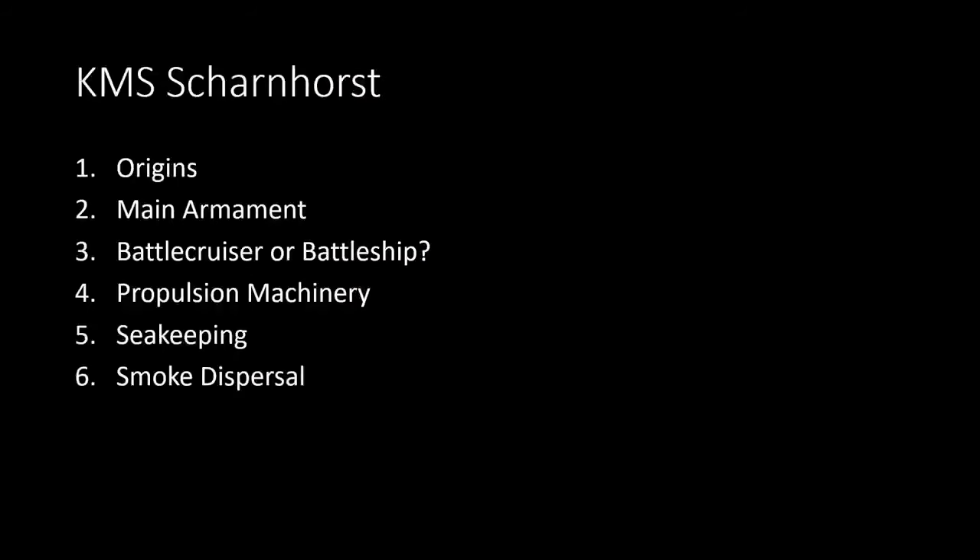Hello everyone, Stephen Payne here, designer of Queen Mary 2. We're going to look at the Scharnhorst, as Jason is going to embark on building the 1:200 Trumpeter model. I've put together a short presentation describing some features of the ship, especially from a naval architectural point of view. During this presentation we'll look at the origins of the Scharnhorst, her main armament, whether she was a battle cruiser or battleship, aspects of her propulsion machinery and how that affected her operation, and her seakeeping capabilities.